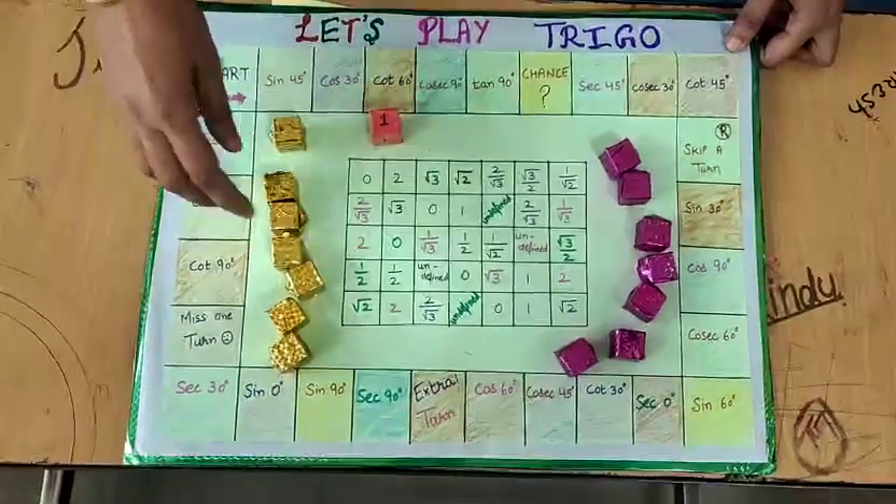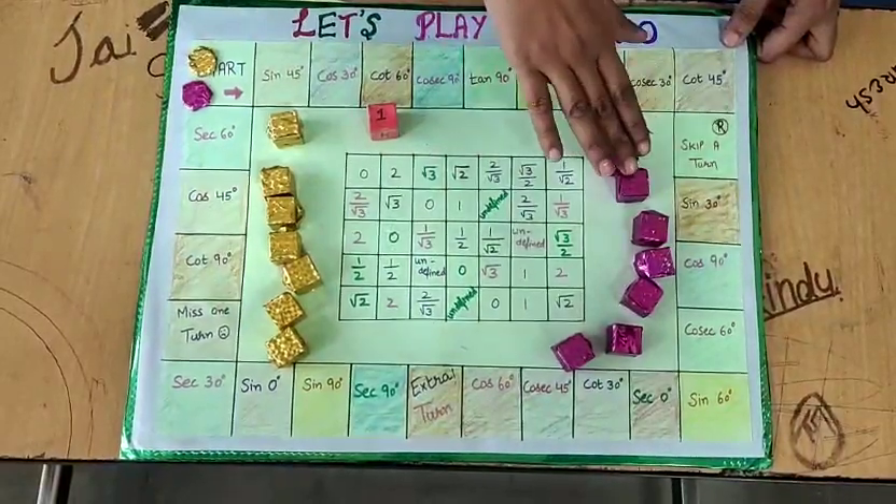Two players can play this game, each having seven game pieces — pink and yellow.